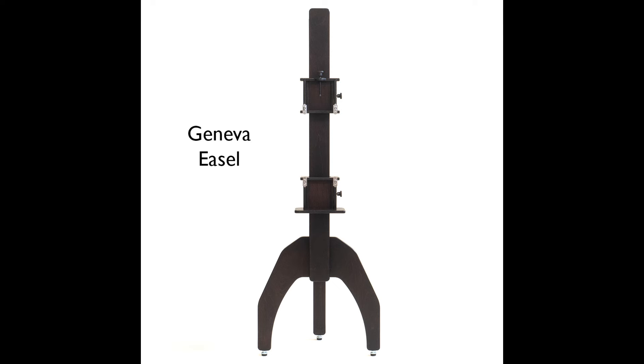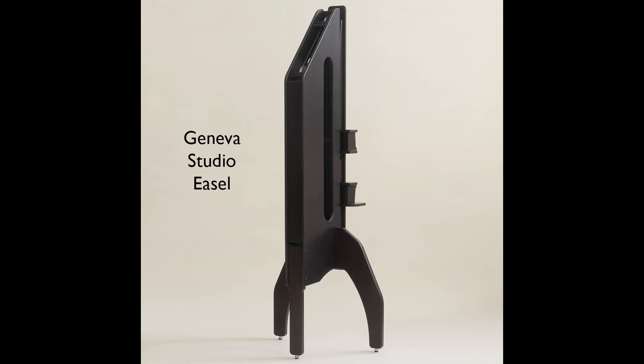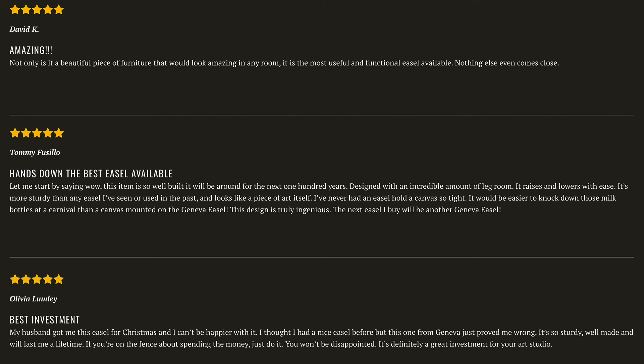I wanted to tell you guys about a new smaller easel that we're selling. We've been selling the Geneva Studio easel, which is a very large easel, for five years now. And the reviews on that easel have been just fantastic. If you go to that product page at genevafineart.com, go to the Geneva Studio easel and scroll down — you can read all the reviews and see how much people love our easel.